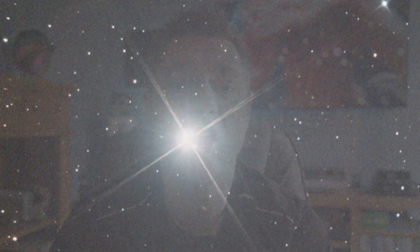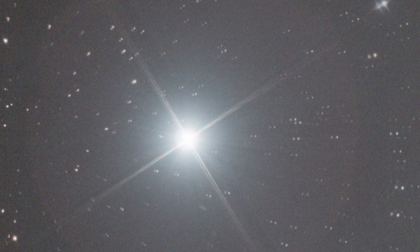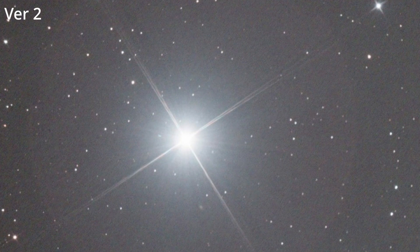I then swung my CT10 across to Polaris to give it a real test, pointing directly at it. Please ignore the large halo which is basically an internal reflection from a 10-inch Newtonian pointing directly at a bright star. But if you look at the star itself, you can again see that hard halo on the first version and no — or hardly any — halo on the second. Altair have worked really hard on this filter.